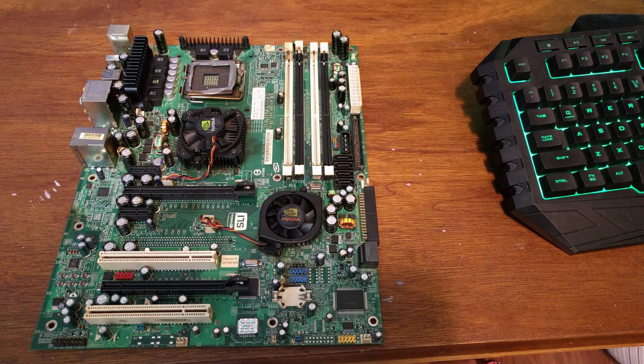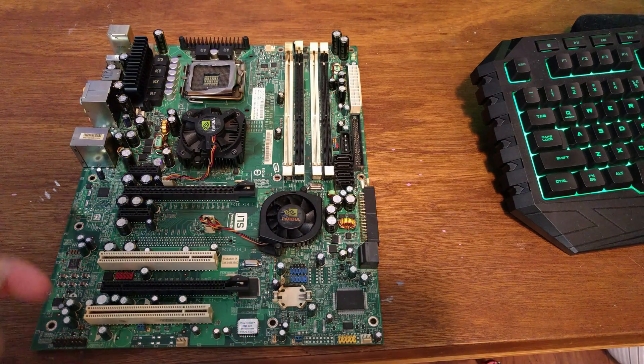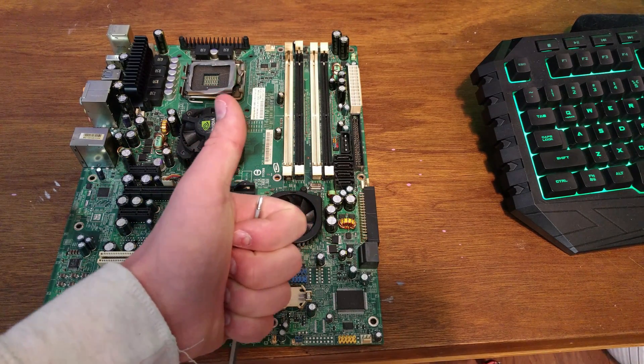Anyways, there you go. Those are the quickest ways to fix a bad overclock. I hope this helps you — continue to be the PC master race I know and love. Peace out.